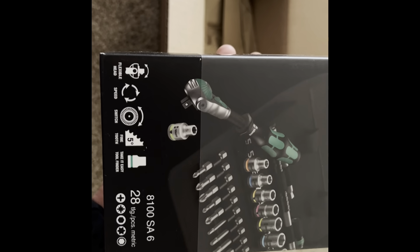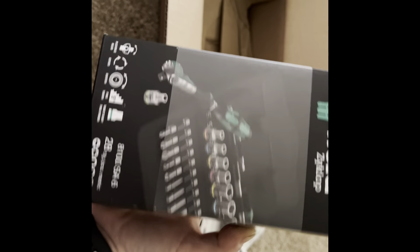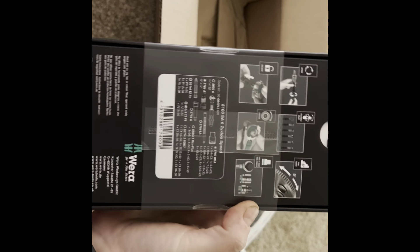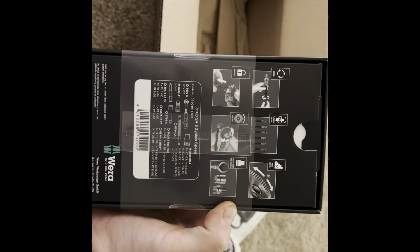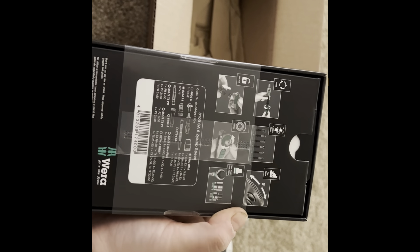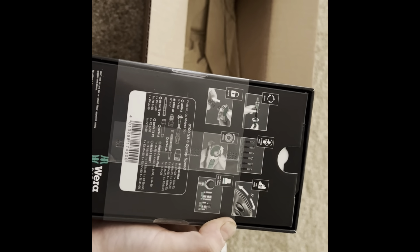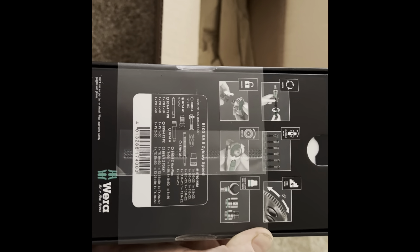This is a bigger set — it's got bits and a ratchet and everything. So I ordered these two off KC Tool, and then I asked for a bunch of Wera tools for Christmas and I think I will be getting them, so we'll see.